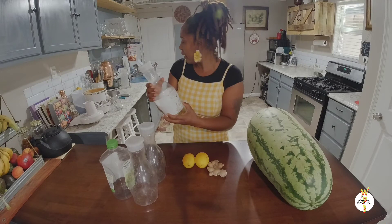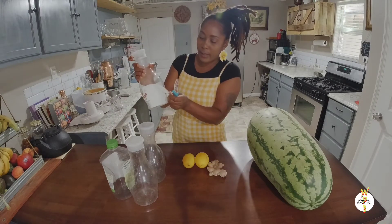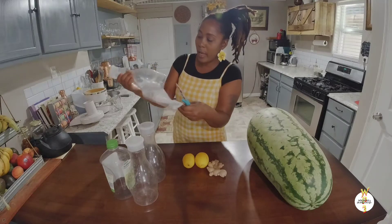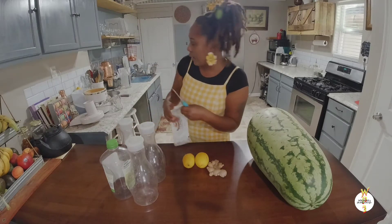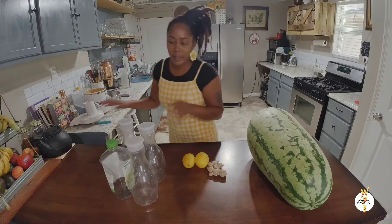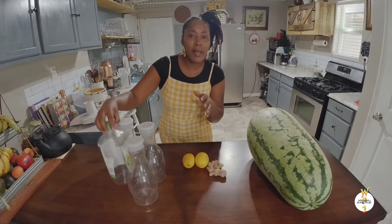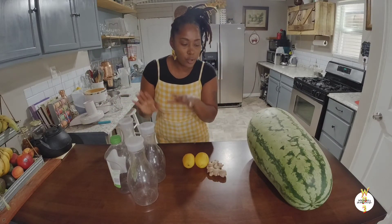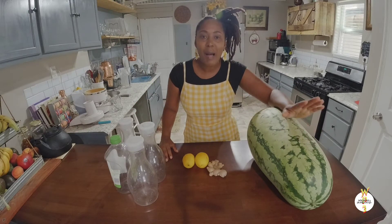All you have to do is just get a knife and slice and peel this off, and you have a really good container that you can reuse. I have another one that we bought green juice in, and I'm going to use them to put my watermelon juice in. Okay, so here we go, guys — I'm going to go ahead and get this watermelon juice done for you.